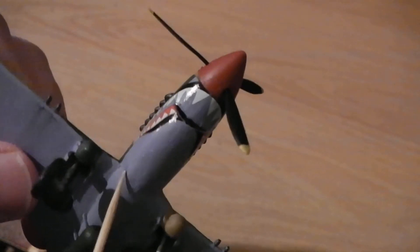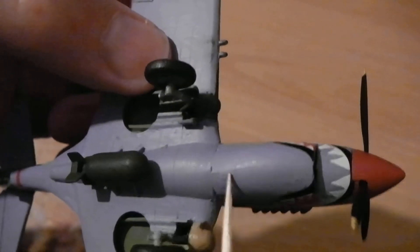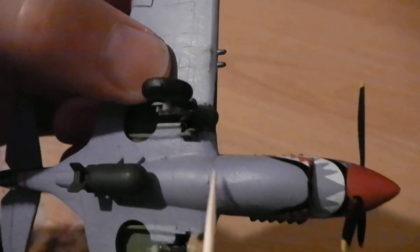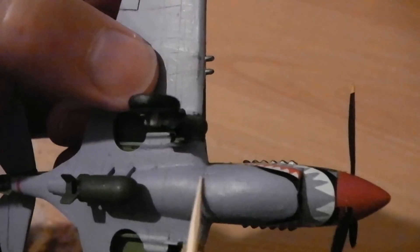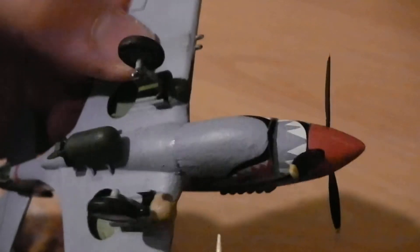There's a little bit of disappointment with the engine vents — they weren't molded very clearly and there was no option to have them open. But it's an old kit, so I'll give it a bit of a break.